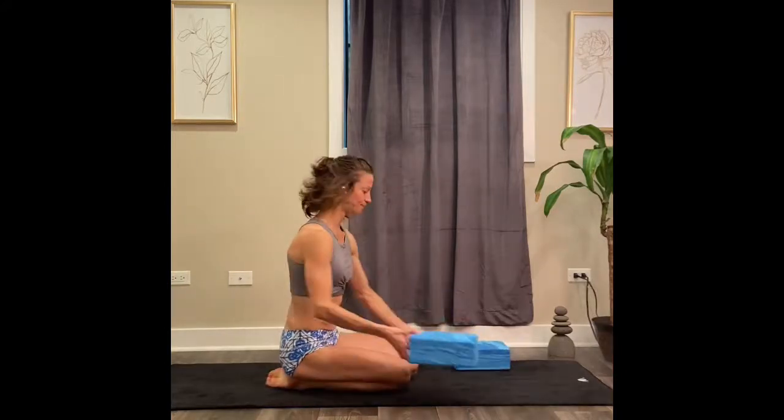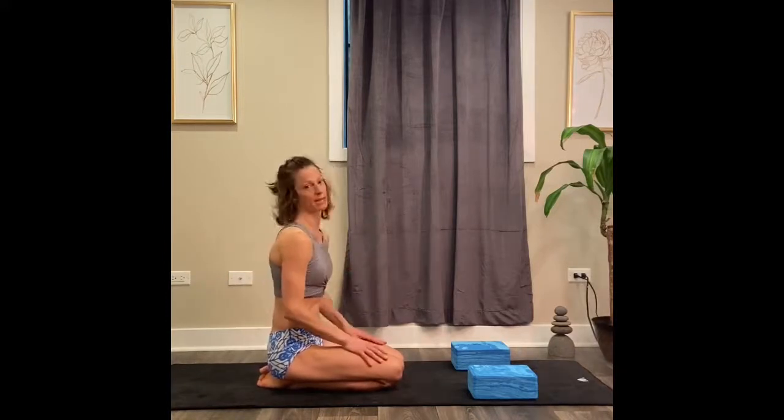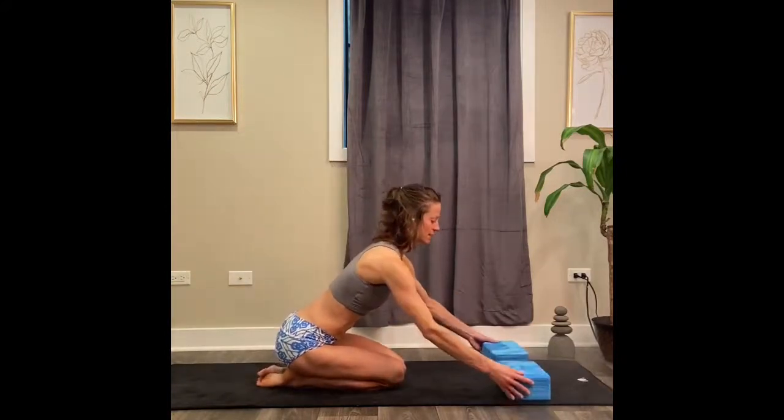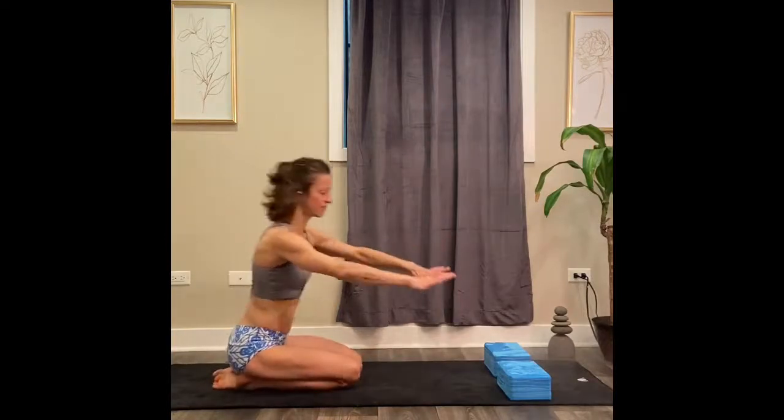If you have two yoga blocks, this would be helpful — use one block on each hand to get another stretch in the back. You'll have to kind of play with the distance, a little trial and error, pushing the blocks and pulling them towards you to get the right fit. We're going to use our hands and turn the yoga blocks so that our palms lay right over the top of the block.